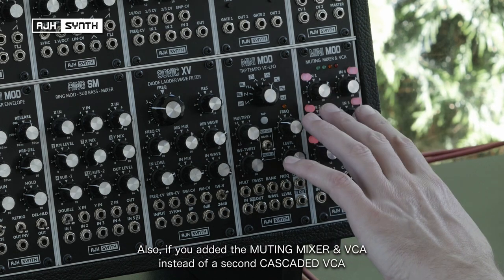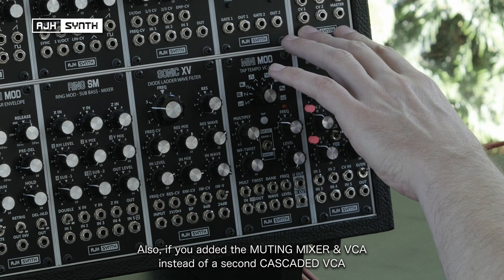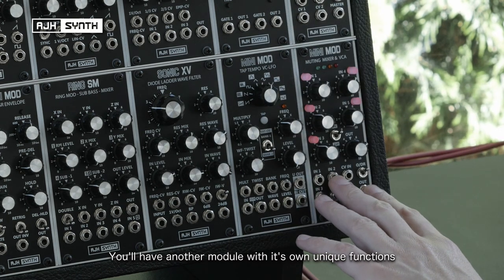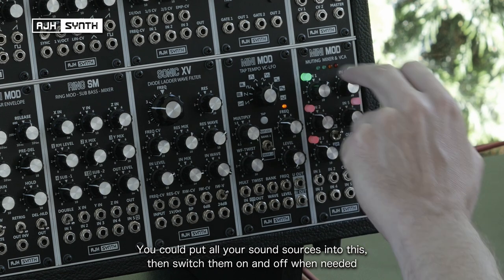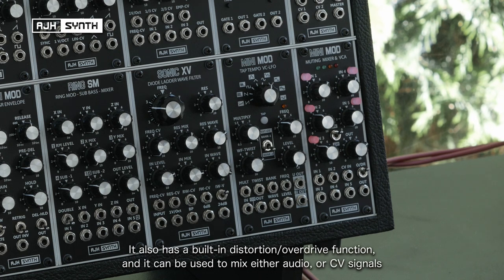Also, if you added the muting mixer to serve as a second VCA instead of the cascaded VCA, you've then got another module with its own set of unique functions. With the mutes you can basically use this like the mixer on an original Minimoog — you could put all your sound sources into this and just switch them on and off as and when you need them. It also has a built-in distortion function, and it can also be used to mix CV signals as well as audio.